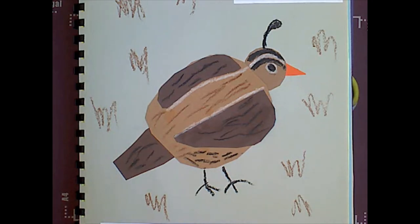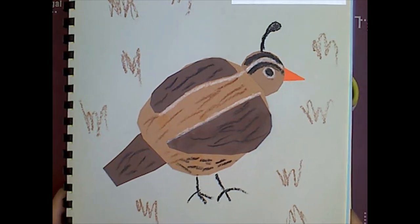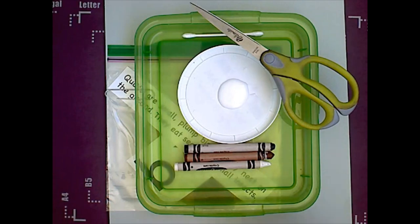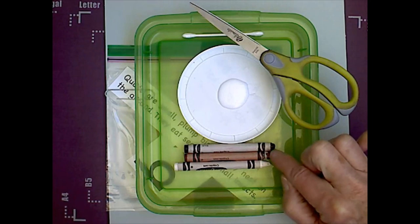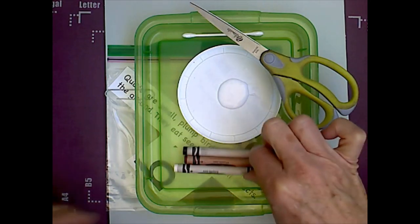Hello kindergarteners. Today we are going to make the quail. So there's a picture of what it's going to look like. And you will need the usual supplies: scissors, some sort of a glue, black, brown, and white crayons today.